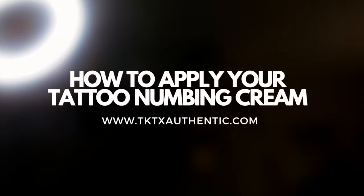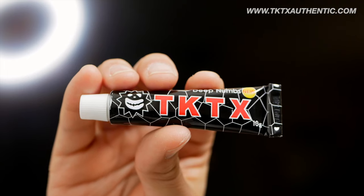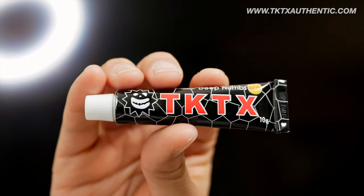Today I'll be showing you how to properly apply your TKTX Tattoo Numbing Cream to minimise the pain of getting tattooed.